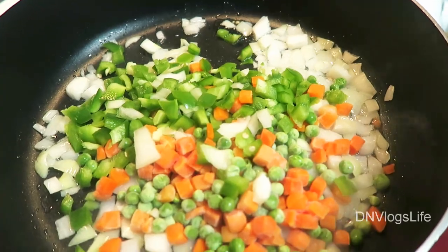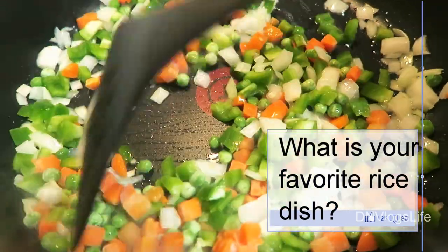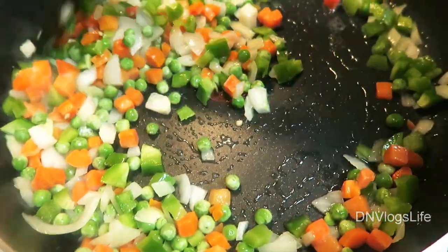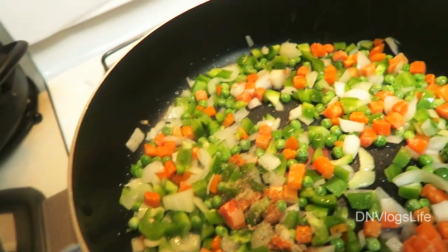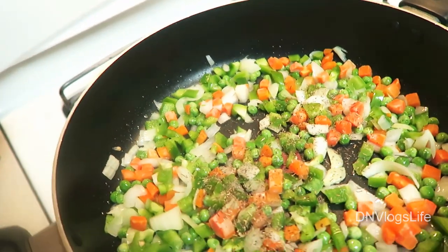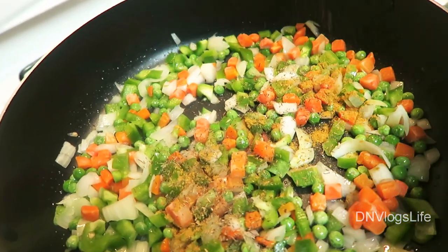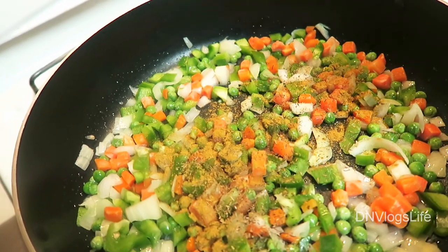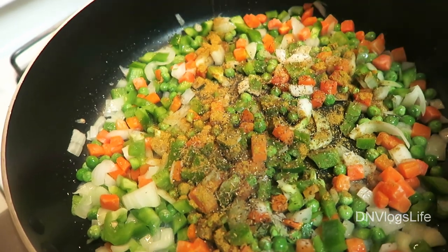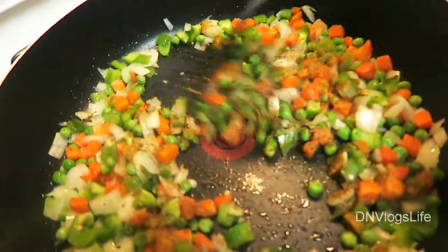Next you will add your other vegetables to the mix and sauté them, making sure they mix really well. I'm going to add about a teaspoon of thyme and then a teaspoon of curry to give it some flavor. I'll also add about half a teaspoon of black pepper and mix it really well.